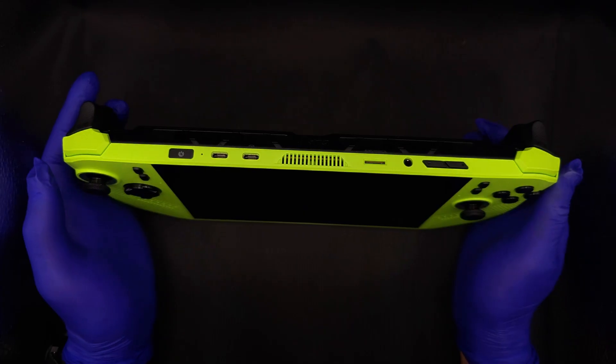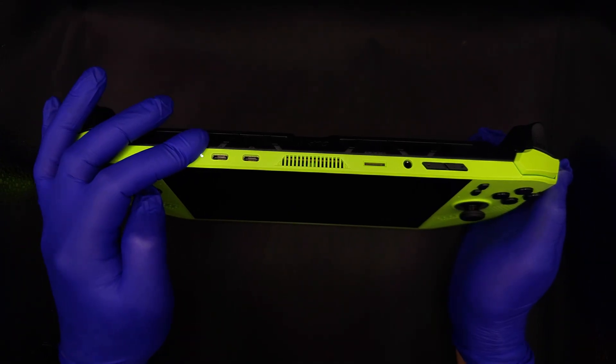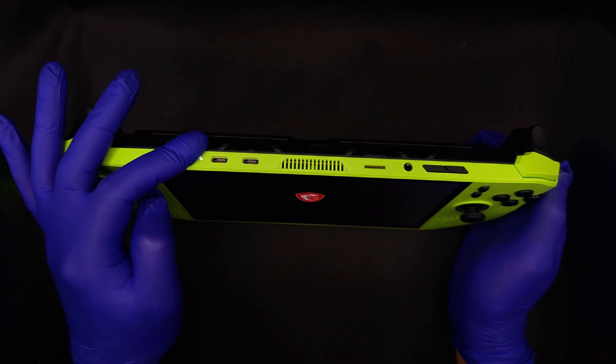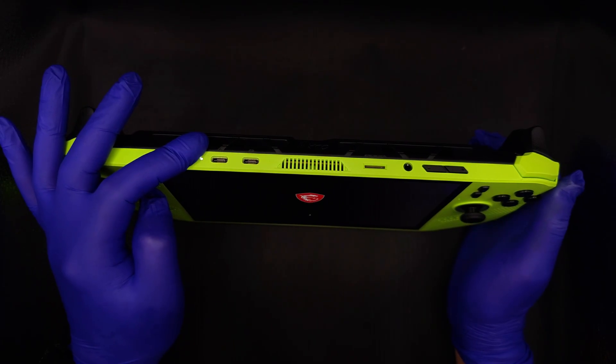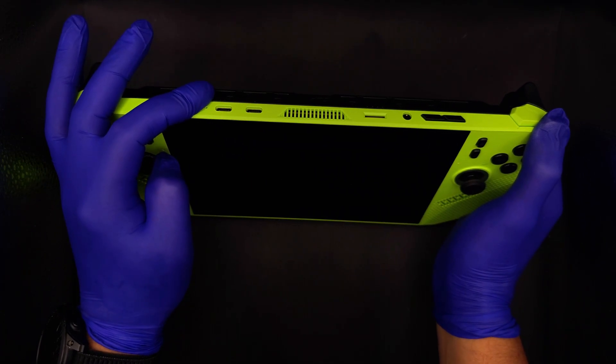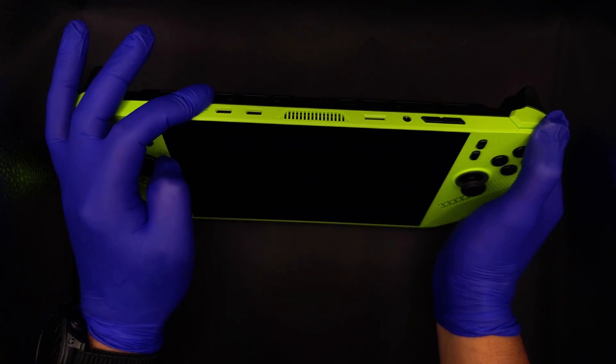We can safely power down the device. Hold down the power button for 30 seconds. The power LED will blink a couple of times, confirming that the Claw is completely discharged. This is the MSI safety feature and it's good to do before we open up the case.